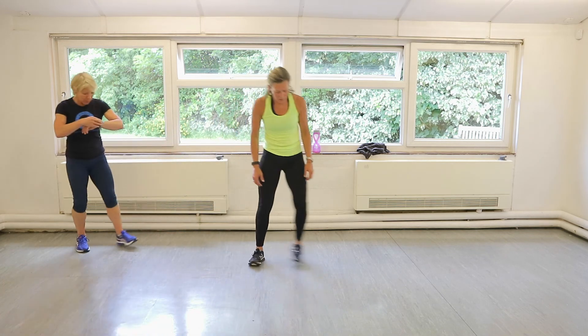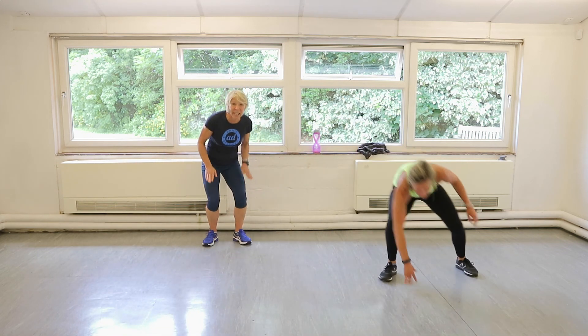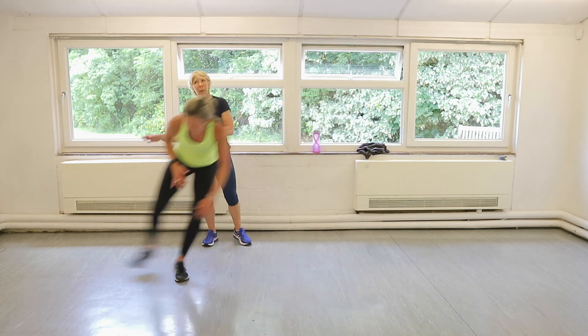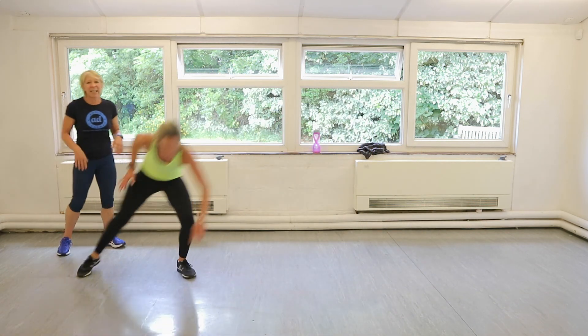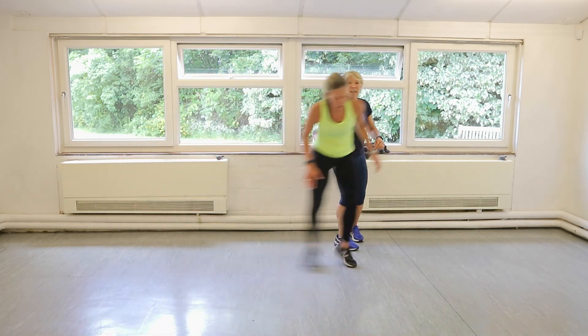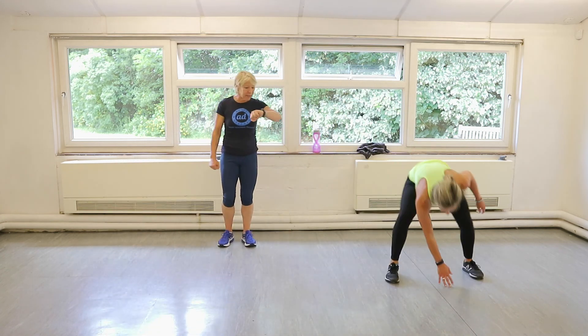Come on. That's it. See how low she's standing — really works the quads. She just wants to skip along but we're not going to let her. Seven seconds. Then we're going to do power star jumps. Because this is the last round, we're really going to give it some welly.